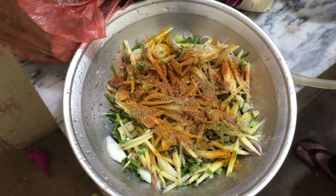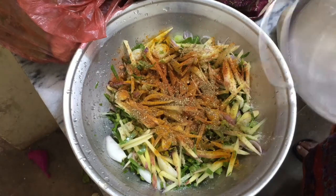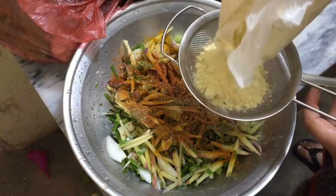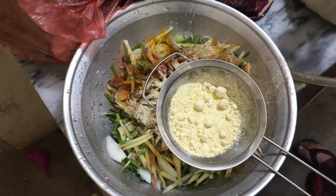Now we will add 400 grams and bring this mixture together. We will have to strain it — see, this way we will mix it.